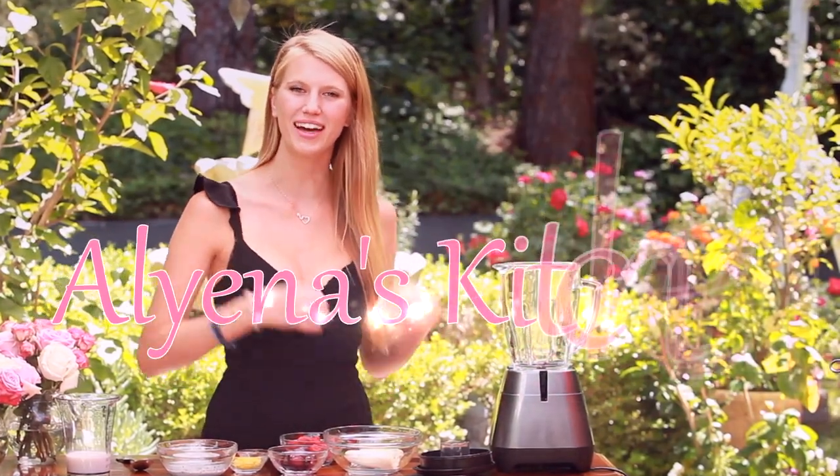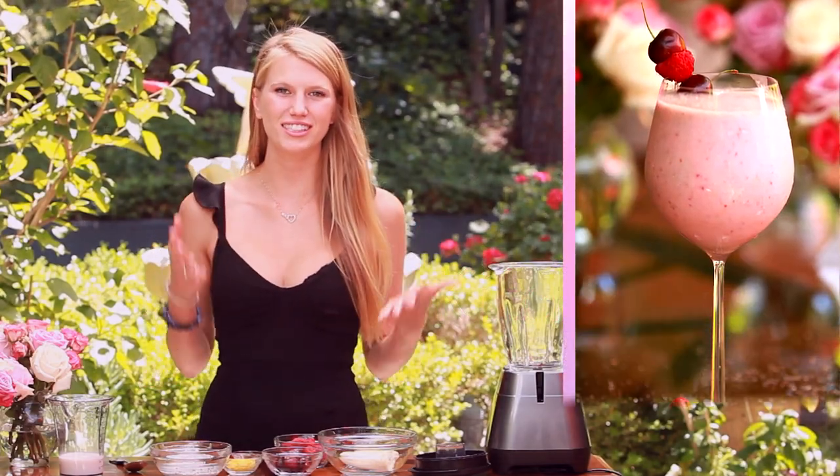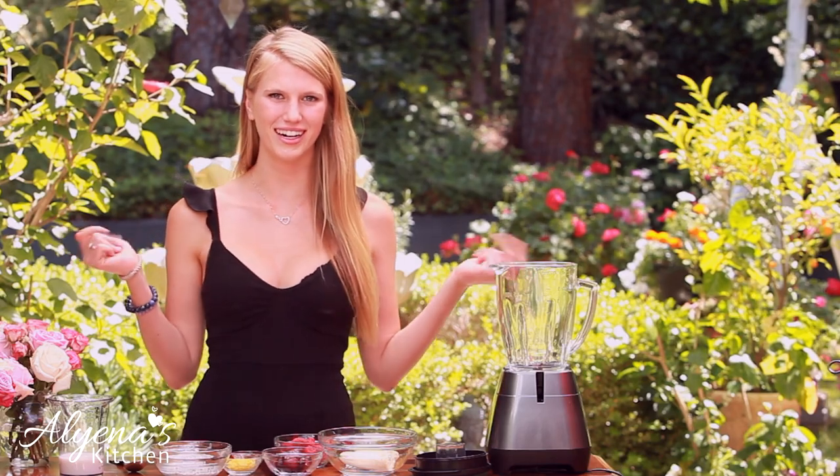Hello and welcome back to Aliana's Kitchen. Today we're going to be making a cherry raspberry smoothie that's so tasty, full of healthy ingredients, and because we're going to be adding some ginger in it, it's a little spicy too. So let's get started.